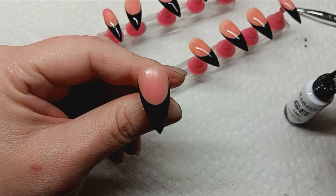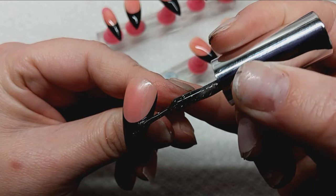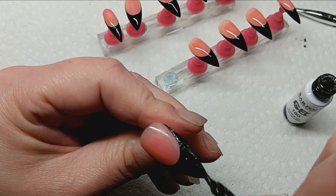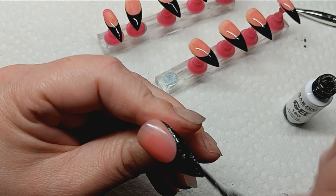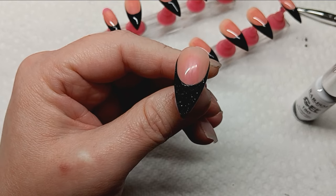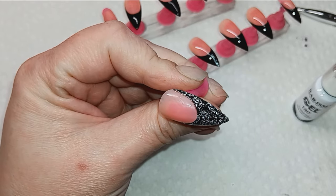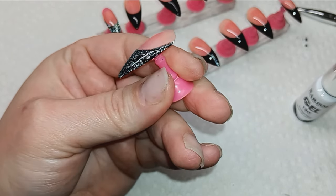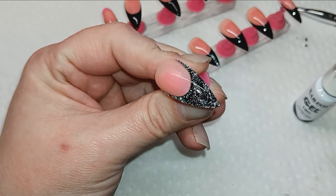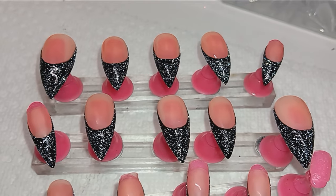Then I went in with this RAR JSM reflective gel liner. I purchased these a while ago and never could find a reason to incorporate reflective polishes, but this specific customer really likes the glitz and the glam. She doesn't like a lot of big bling mainly because she's a bartender — she actually owns a bar. So I wanted to give her the maximum sparkle without big embellishments, and this reflective gel liner is gorgeous.